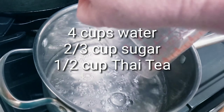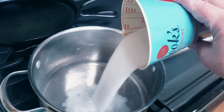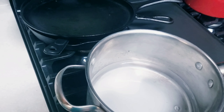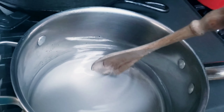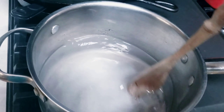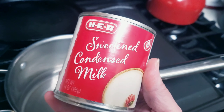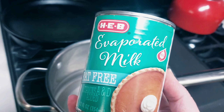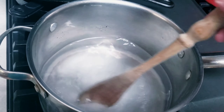Add four cups of water into a pot and then two thirds cup of sugar. Turn the flame on to a medium heat and stir this up until the sugar is dissolved. If you're going to use sweetened condensed milk, do not add the sugar because this milk is very sweet. But I'm going to use the evaporated milk and I'm going to add this in later.